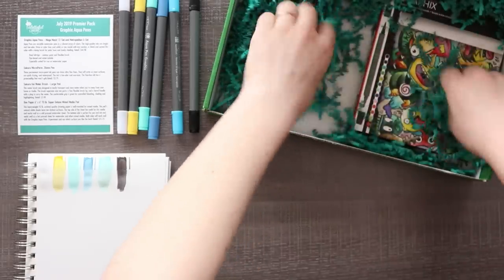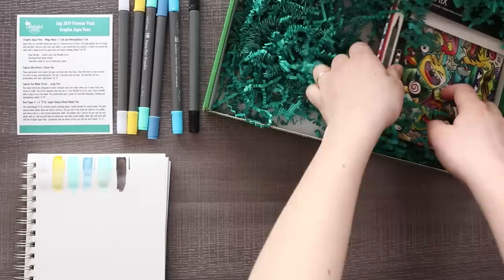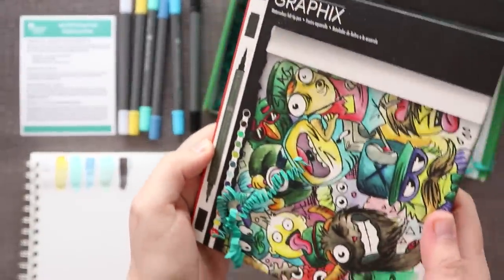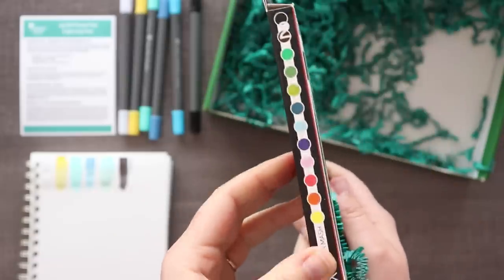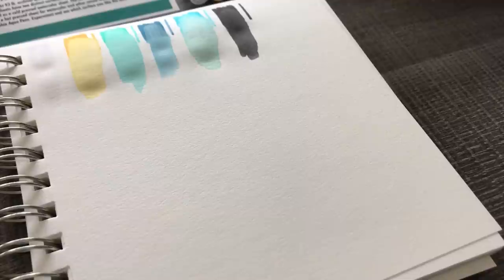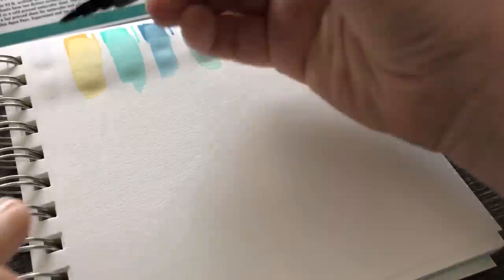Okay, we've got more Graphics Aqua Pens. This time we have the Mega Mash 12 set, which means more colors. Get out of here wormies. Oh my gosh, you guys, we have a dookie green! I'm excited. Okay, let's get to swatching.